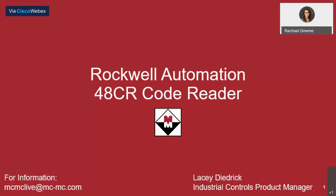Hello, and welcome to our virtual lunch and learn today. We'll be talking about the Rockwell Automation 48CR code reader. My name is Rachel Green, and I'm the digital communication specialist here at McNaughton McKay Electric Company. Presenting for us today will be Lacey Diedrich, Industrial Controls product manager out of our Norcross, Georgia location.